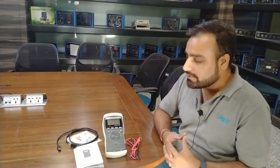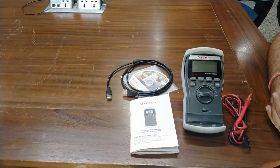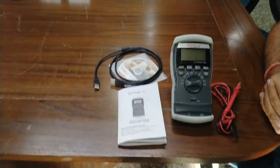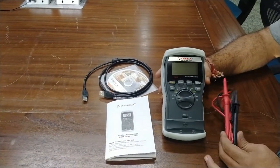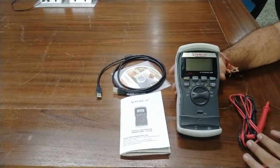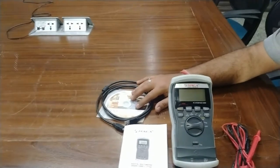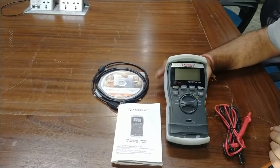The order code for this digital multimeter is 17702. You can query and check the specs about this multimeter using this order code. This is a complete multimeter and we are providing test probes and test leads to test any component. This is the USB interface cable, and a CD in which all the documents, drivers, and software are provided for data logging of all parameters.